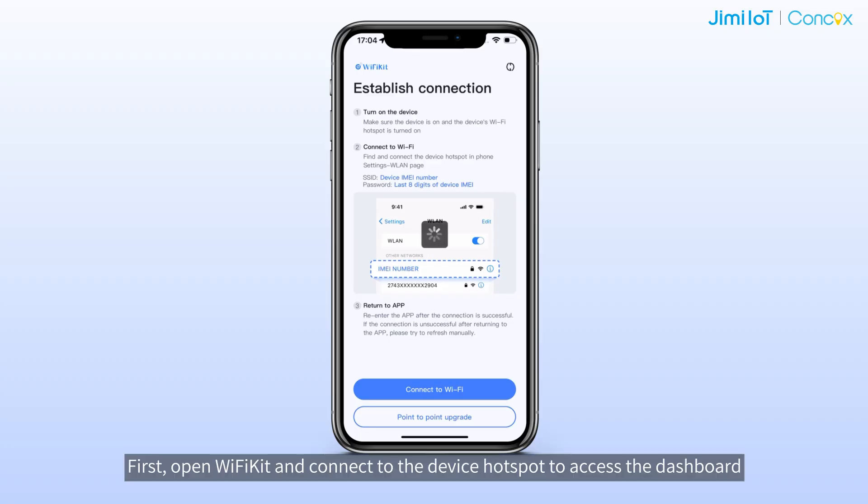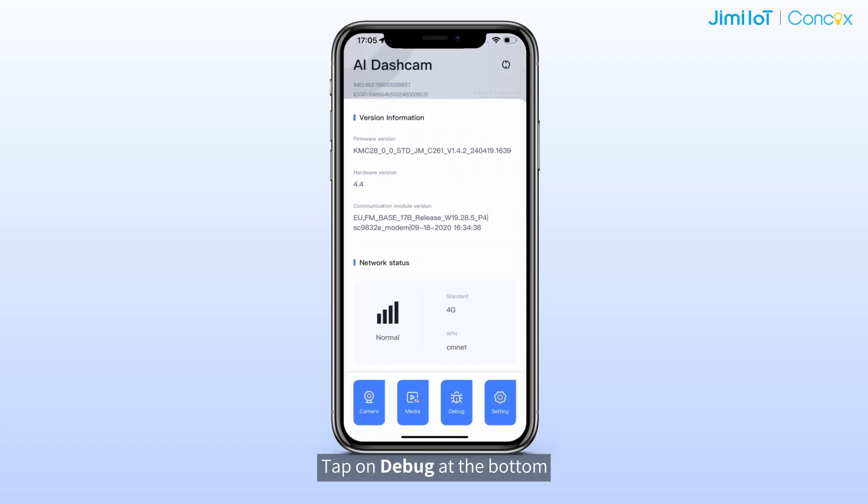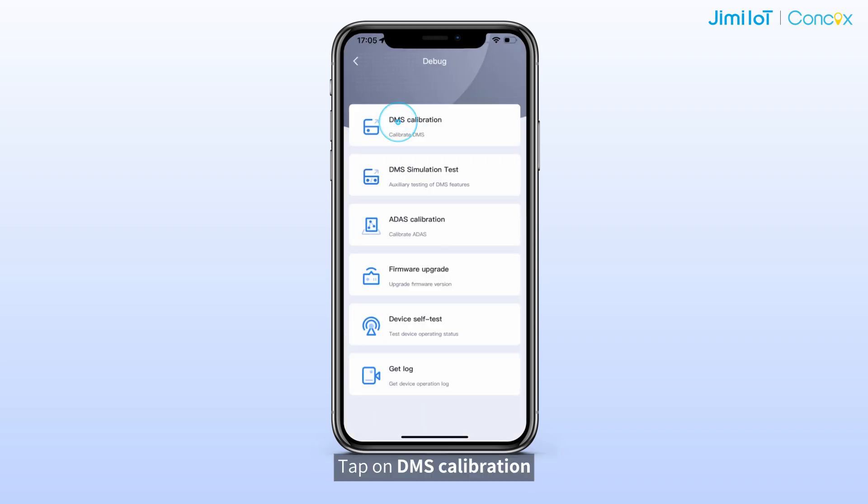First, open the Wi-Fi kit and connect to the device hotspot to access the dashboard. Tap on Debug at the bottom, then tap on DMS Calibration.